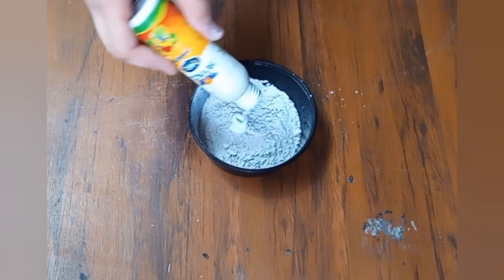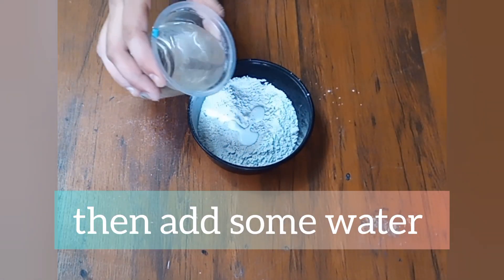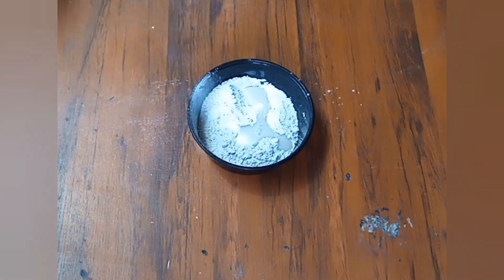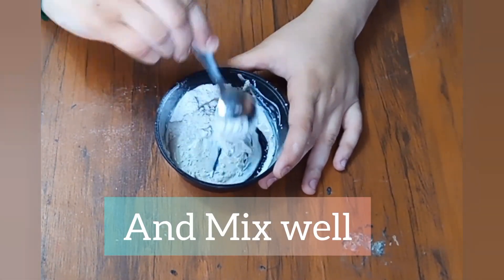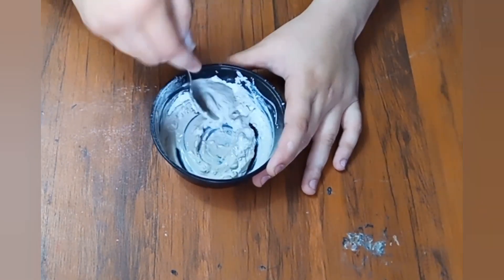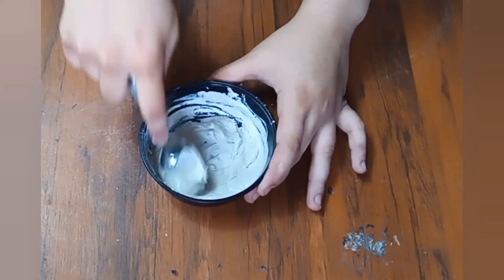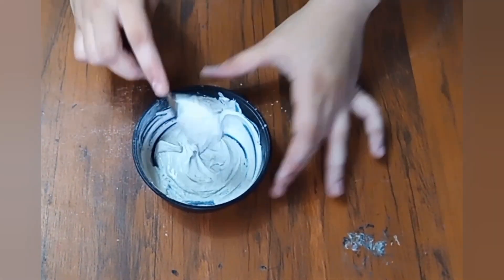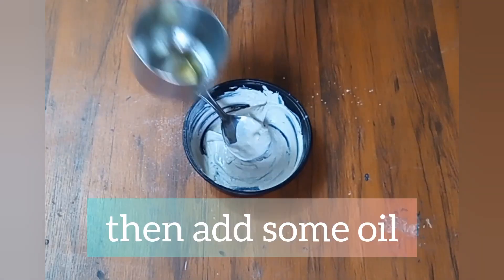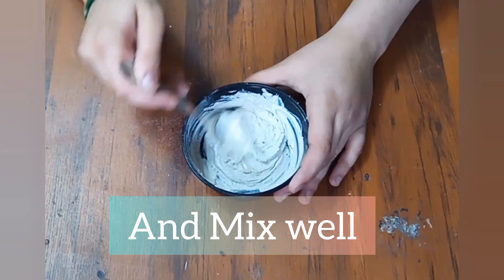Then add some water and mix well like this. Then add some oil and mix well like this.